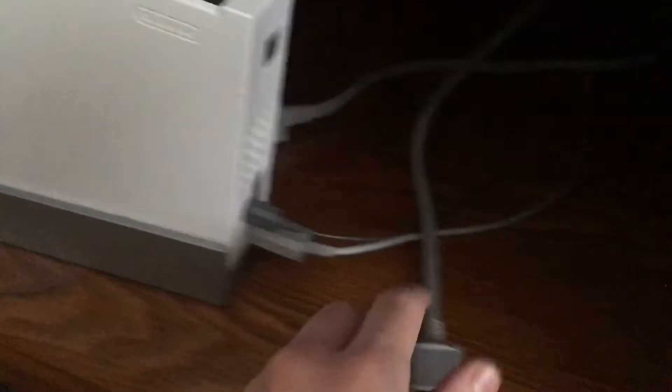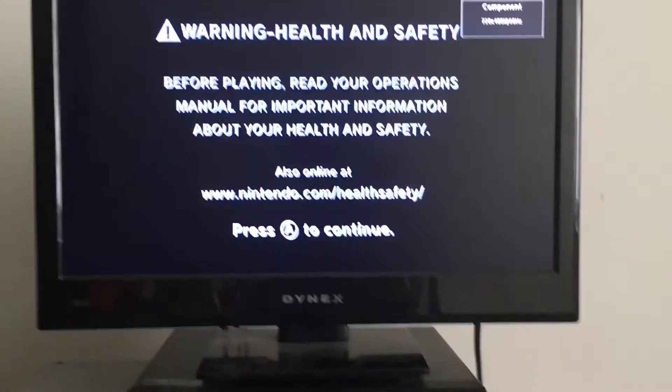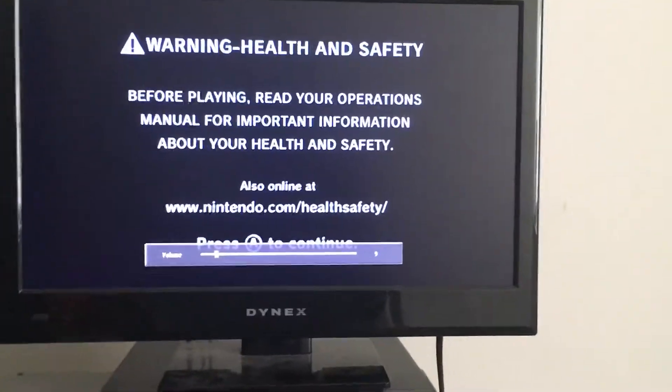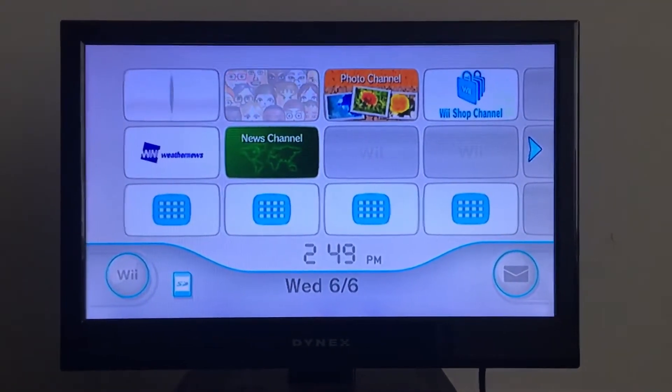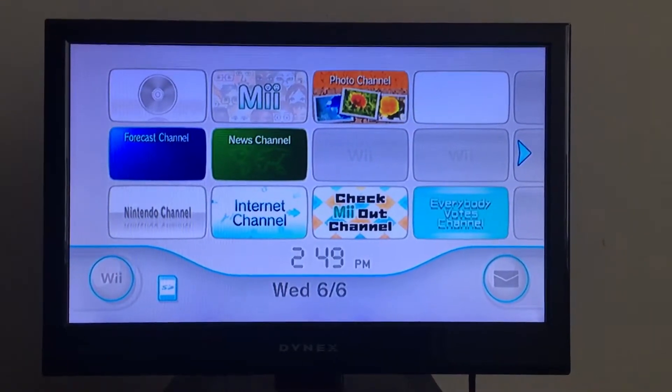So basically what you do is you plug in these component cables into the AV spot on your Wii, and as soon as it turns on, that's how it works with component cables.